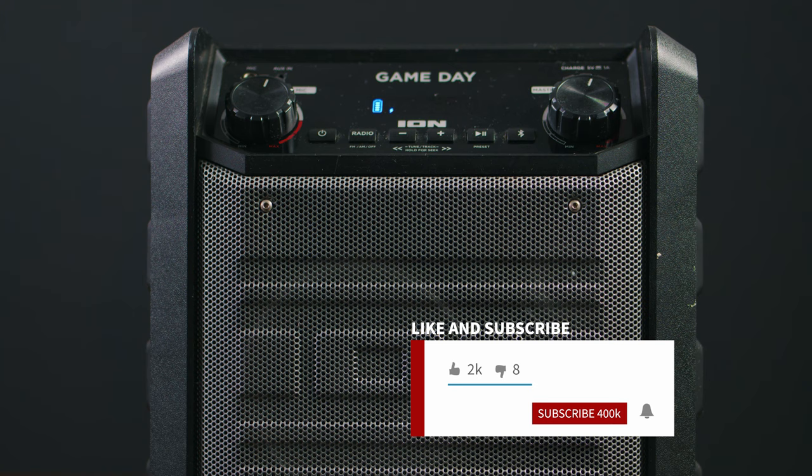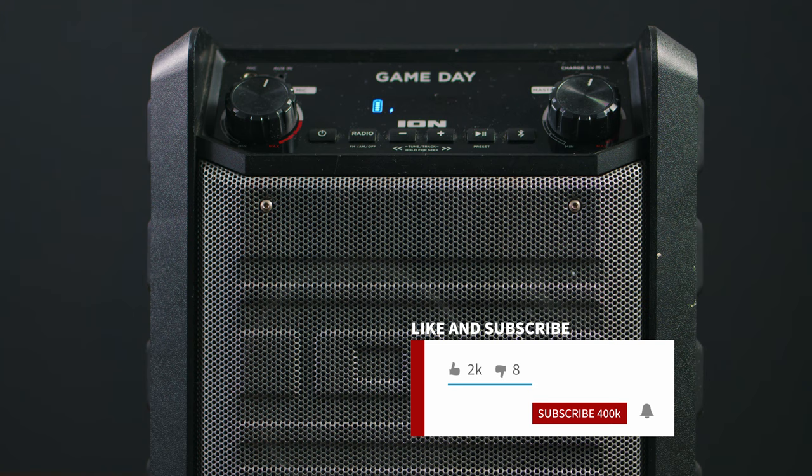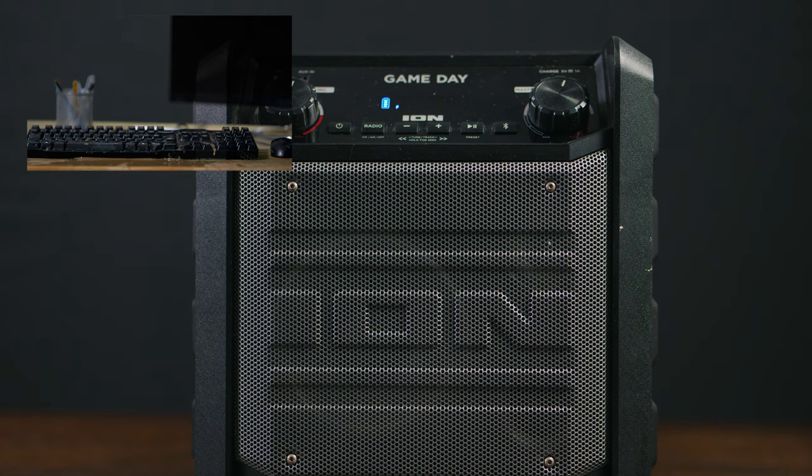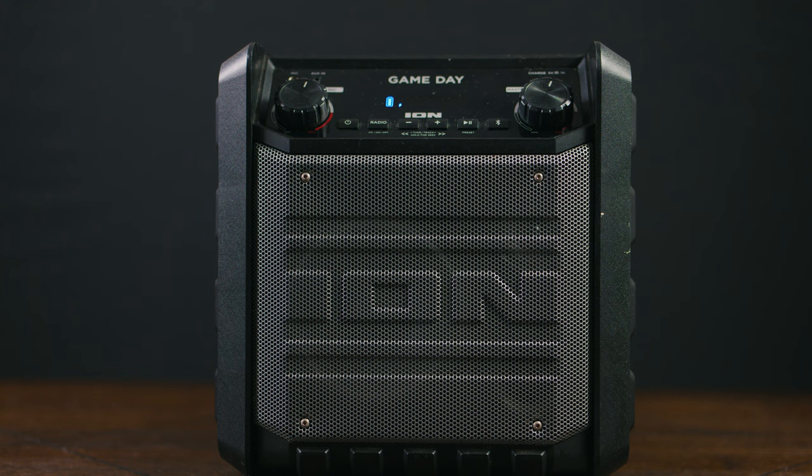So you woke up today and you felt like listening to some music, but you turn on your speaker and you notice it doesn't turn on. Or you turn it on and after a few minutes, it turns off. You left it charging for a couple of hours or even overnight and you disconnect it relying on the battery to kick in and you notice there's no juice.